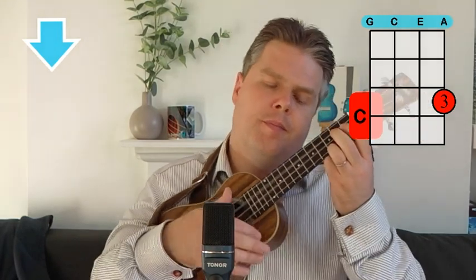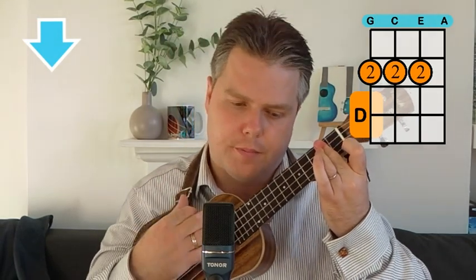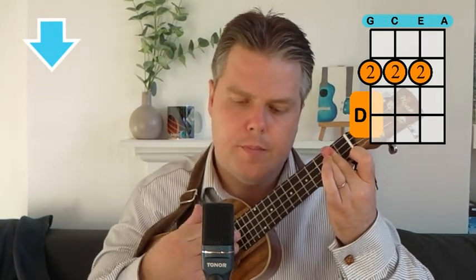Then our C chord, which is nice and easy — third finger, third fret on the A string. And then the D: second finger as a semi-bar across the second fret on the G, C, and E strings. Just make sure you don't catch the A string at all. And those are the four chords — nice and easy, no big challenges there.